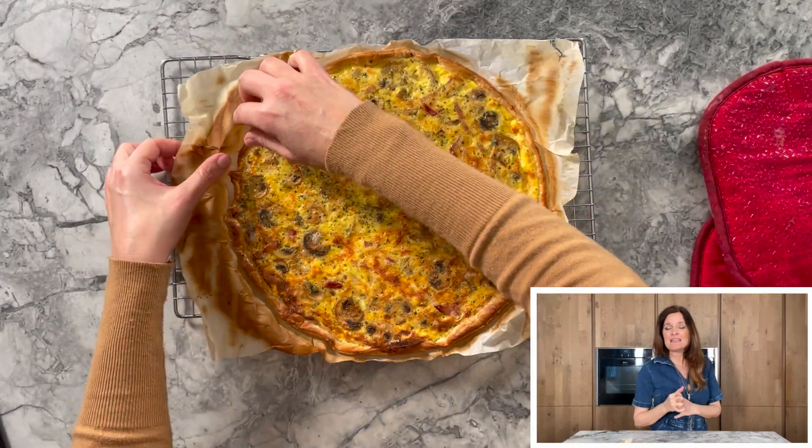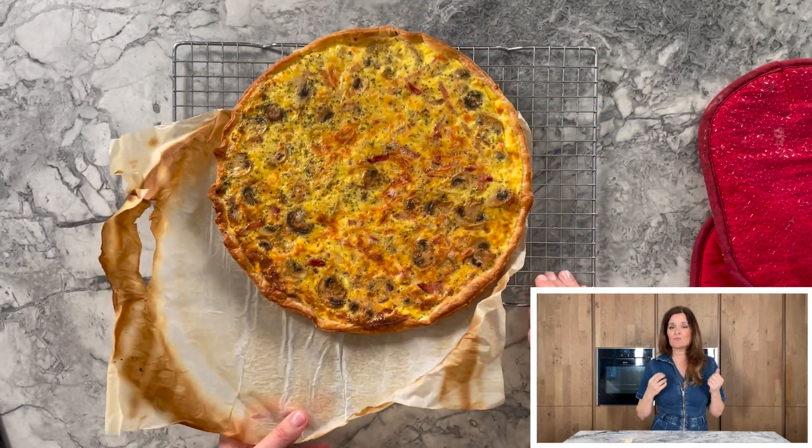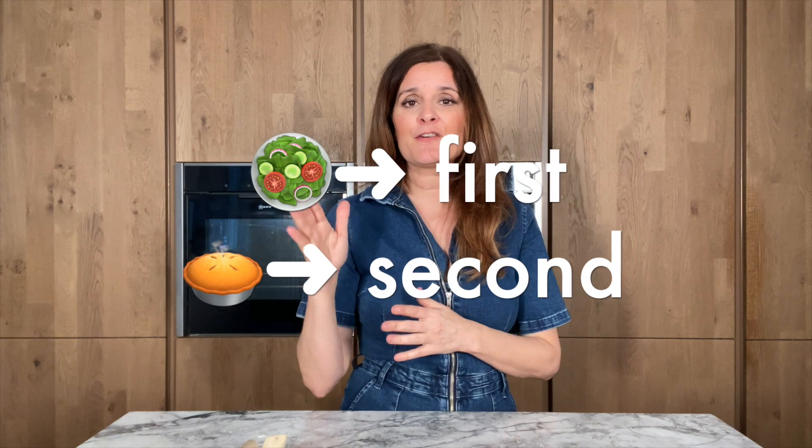I would recommend eating this quiche with a big salad on the side, and eat the salad first — salad first, then the quiche. For another quiche recipe, please look at this one; it is a salmon quiche and it is absolutely delicious.